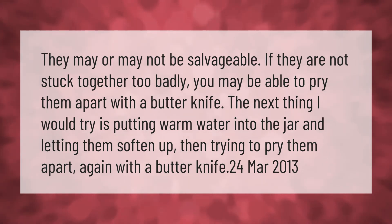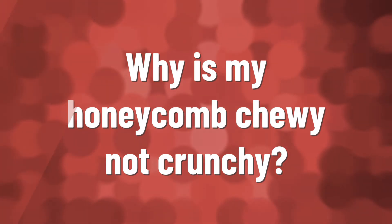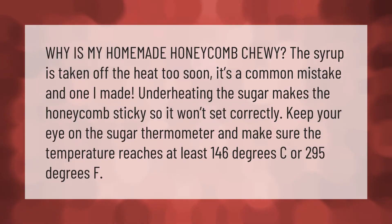Why is my homemade honeycomb chewy? The syrup was taken off the heat too soon — it's a common mistake. Under-heating the sugar makes the honeycomb sticky, so it won't set correctly. Keep your eye on the sugar thermometer and make sure the temperature reaches at least 146 degrees Celsius, or 295 degrees Fahrenheit.